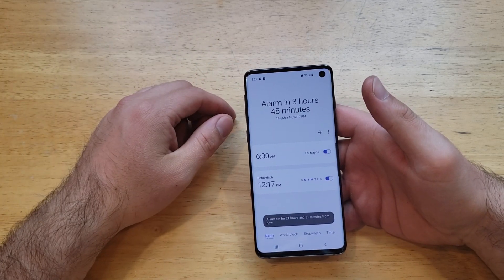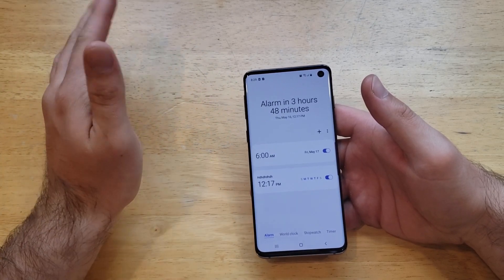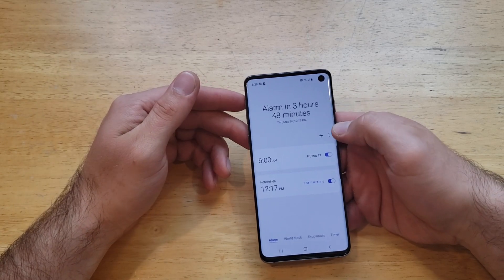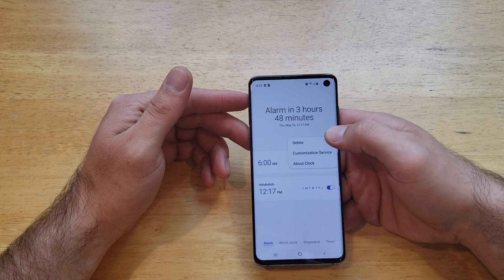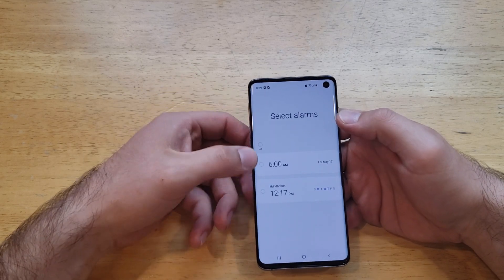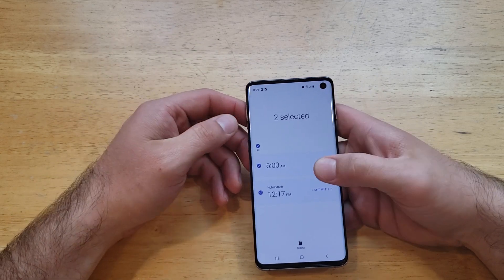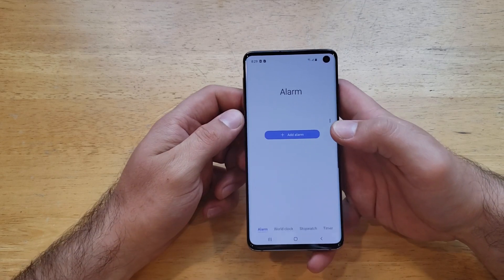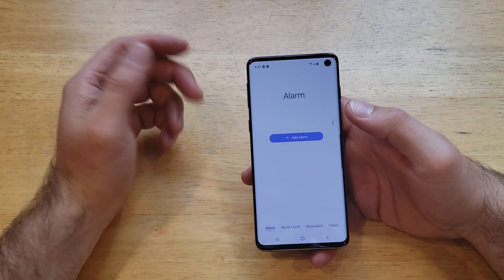We can go ahead and change or modify any existing alarms. If you want to delete all of them — let's say you got a new job, you graduated, you don't need your alarms anymore — just hit the three-dot button, select delete, choose what you want to get rid of, and there's a delete button at the bottom. Hit delete and just like that all the alarms are gone.